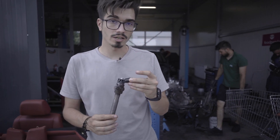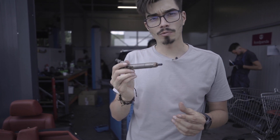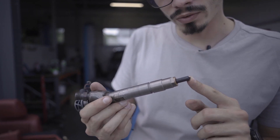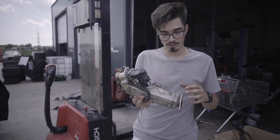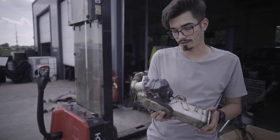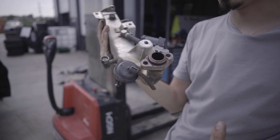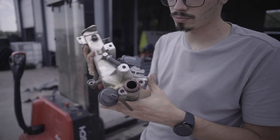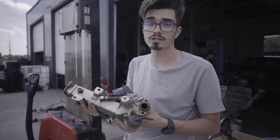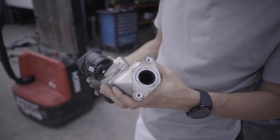Injectorul este piesa care îți poate da mari bătăi de cap în cazul în care se strică sau se înfundă. Un injector defect are ca simptome o bătaie specifică și de regulă, din cauza motorinei proaste, se înfundă aceste mici găurele. Avem clapeta de EGR împreună cu răcitorul de gaze. Clapeta de EGR recirculă gazele de evacuare cu scopul reducerii emisiilor poluante. Principala cauză a defectării acesteia sunt depunerile mari de carbon. Putem observa că această clapetă nu are depuneri de carbon, deci este o clapetă bună. Iar cea mai mare problemă pe care un răcitor de gaze o dezvoltă este fisurarea conducturilor din interiorul acesteia, astfel gazele de evacuare scapă și mașina pierde putere.